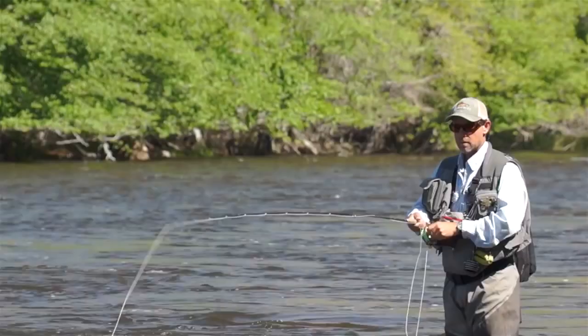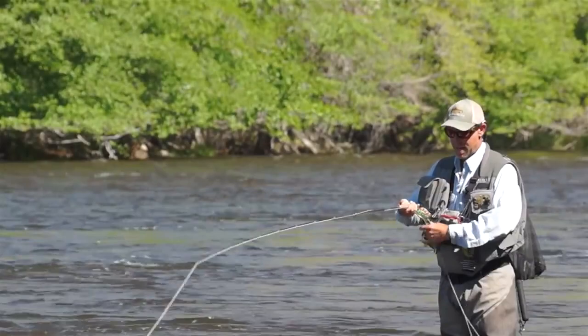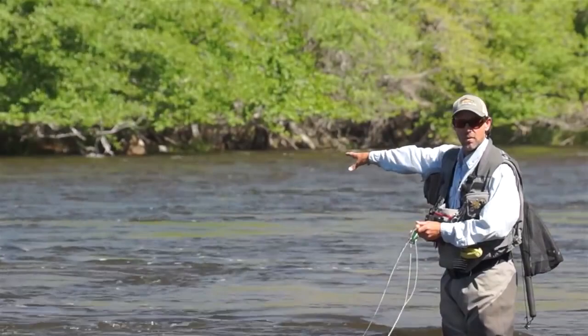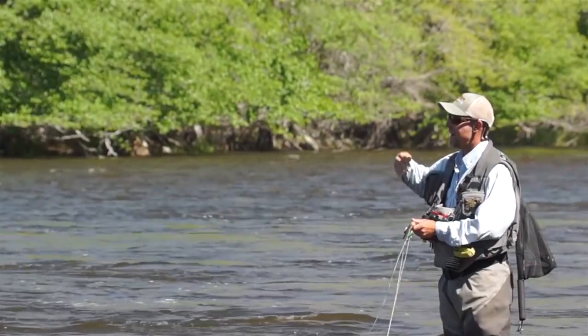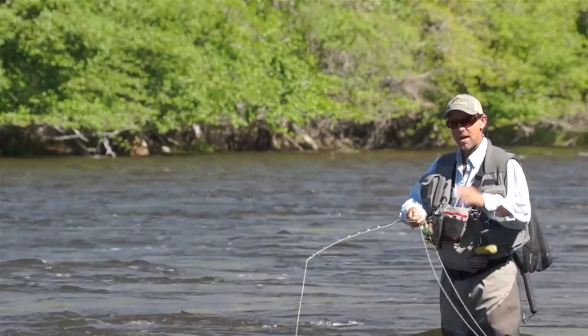What I'm going to be talking to you guys about today, technique-wise, is fishing underneath an indicator and how to properly mend with a mend called a stack mend. I'm going to be fishing right here where I've got faster currents going between me and my target zone, which is this eddy line right where the flows are going a lot slower. I've got to somehow get my line up above my indicator so my flies will dead drift naturally to the fish. Let me demonstrate that.